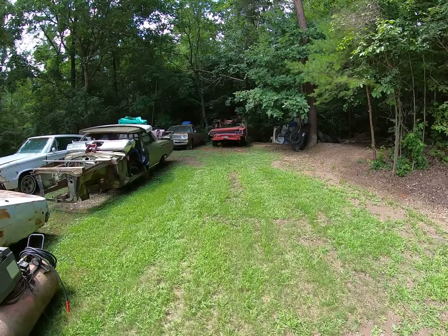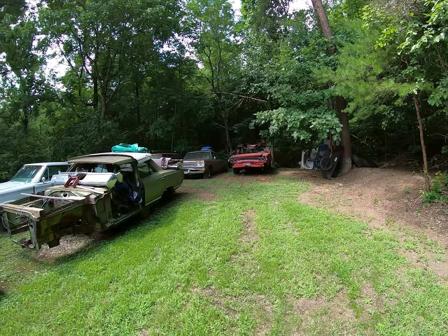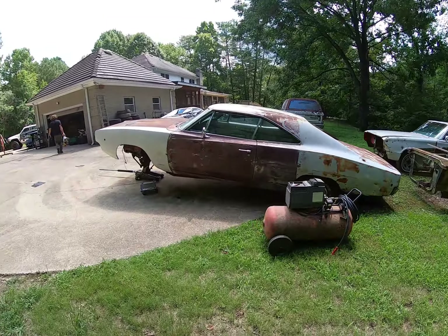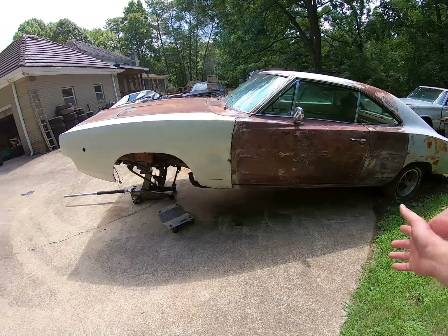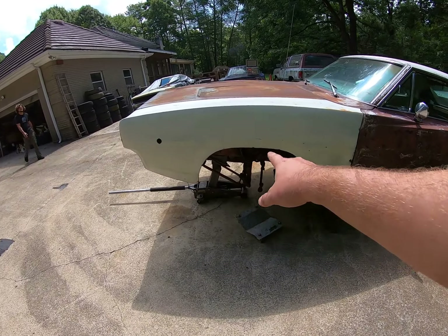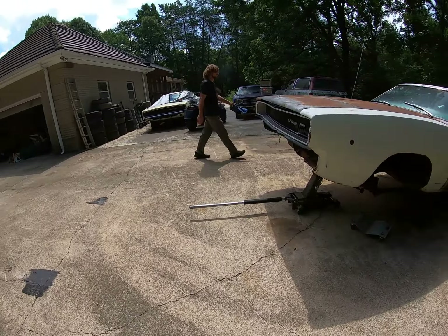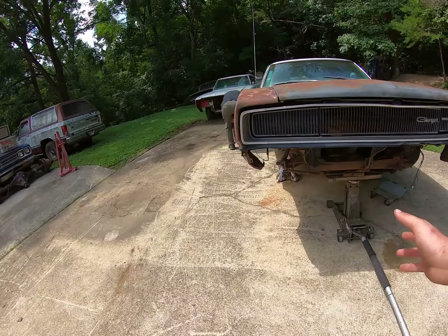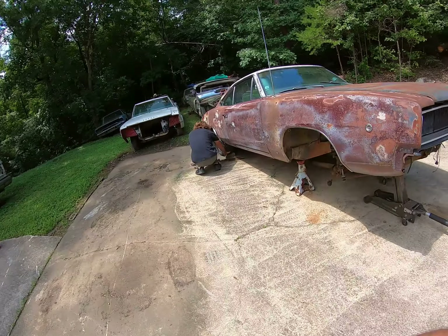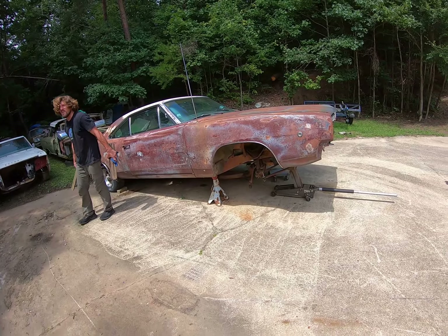We got two front tires that hold air on Tetanus and we pushed it right there — that thing never rolled so easy in its life. Now I'm gonna air up the rear tire, hopefully it holds air. We're gonna put it on these skates just on the front K-member for now so we can roll it. As long as I've known Matt and his whole family, this thing has sat just like this for all these years — I've never seen it without jack stands underneath it.